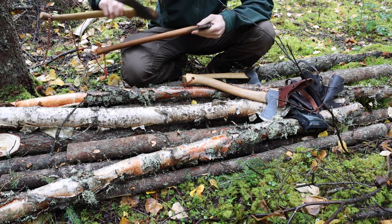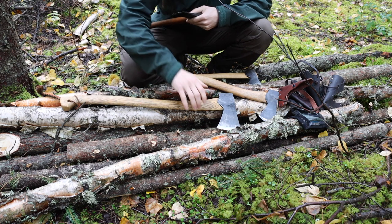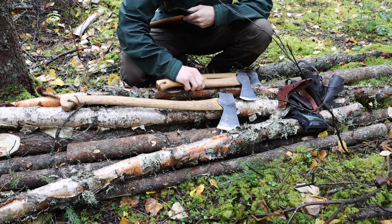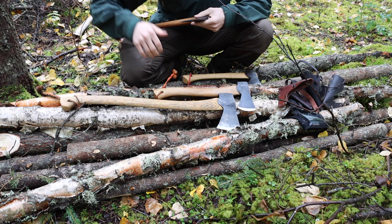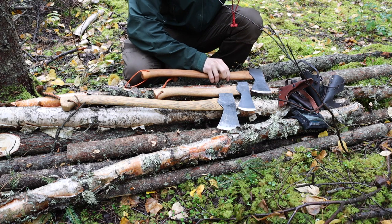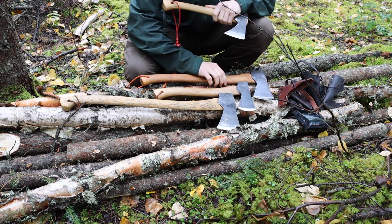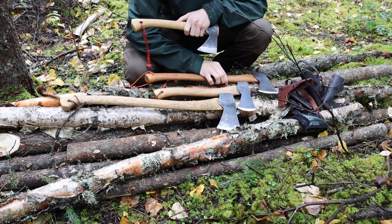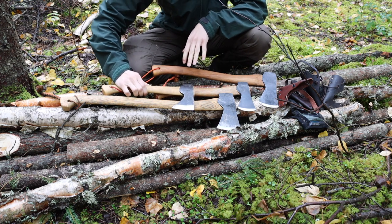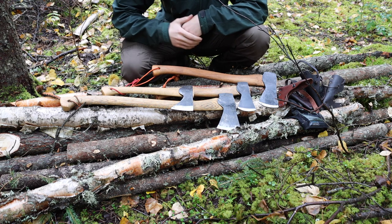I wanted to talk about two tools that I had just bought and kind of compare and contrast them. So today we're going to be taking another look at Holzbruck versus Gransfors Bruks and talking about the quality of the axes — the fit, the finish, and just everything about these.